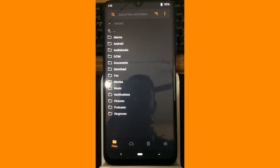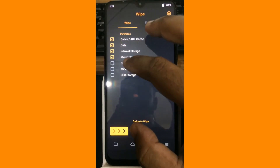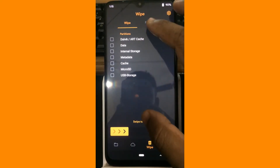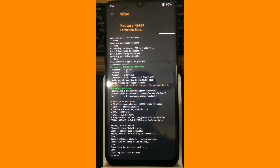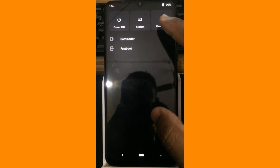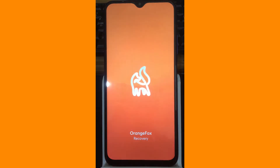First of all, what we are going to do is we are going to wipe everything. So let us wipe everything and format data. Okay, here we are. So let me reboot the recovery. Let us wait till the recovery is being rebooted. All right, here it is.